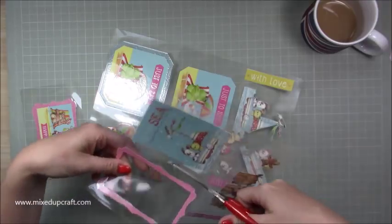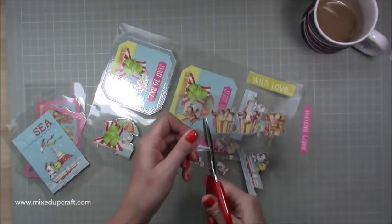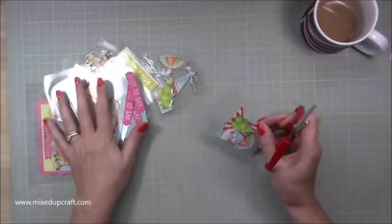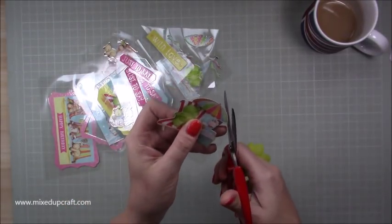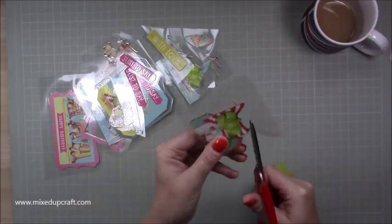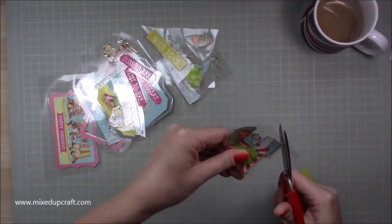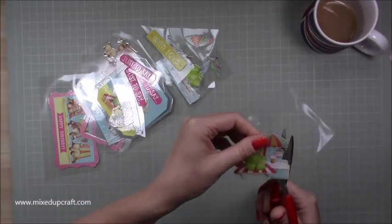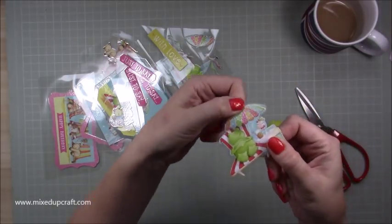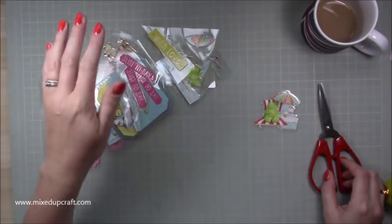It's kind of fussy cutting, but you don't have to be that fussy because it's clear plastic - you really don't see it. I'm just being very rough here, cutting out all my bits, because it makes it easier to cut overall. Because it's clear, don't worry if it's a little bit messy or skew-whiff - you're not really going to see it. These also make lovely little hanging decorations on your journals and mini albums.